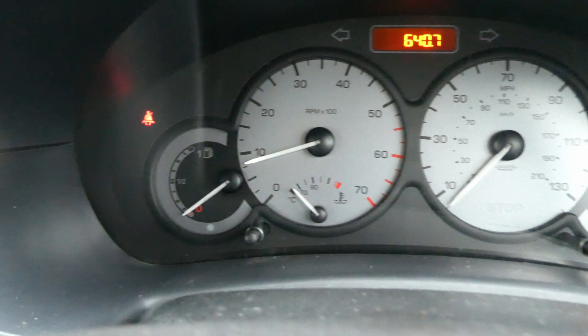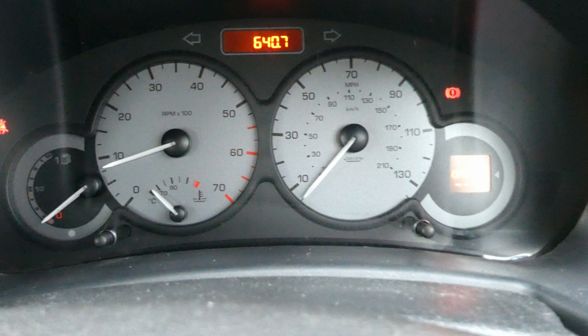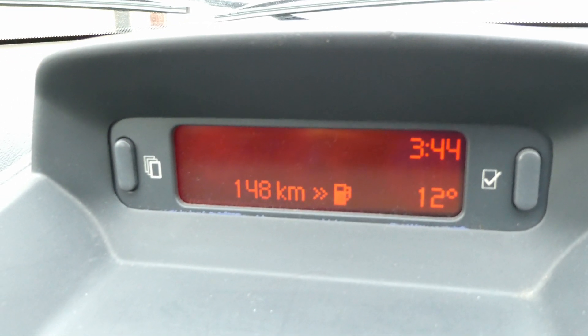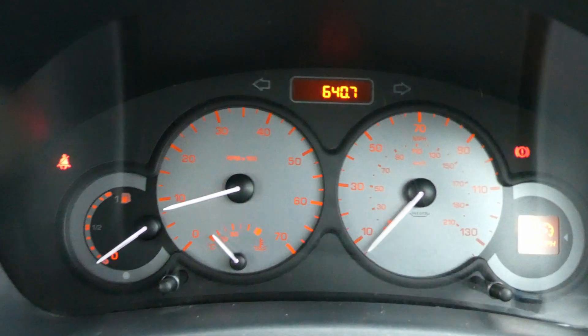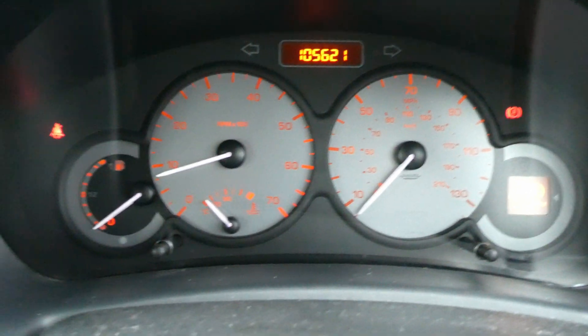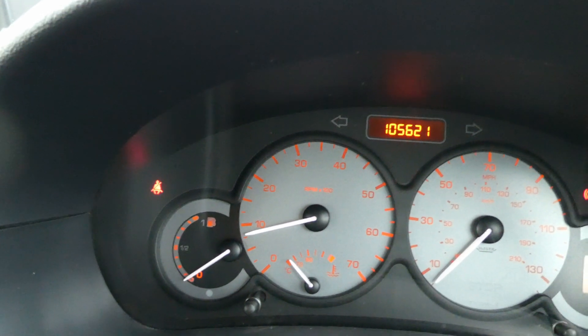The first measurement is done before pouring the Wynns diesel injector cleaner. Looking at my instrument cluster, the fuel tank is almost at zero. I don't want to go completely empty because it would pick up dirt from the bottom of the tank. The car's computer says about 148 kilometers of range remain, and the mileage is 105,621 miles. Now it's time to pour the Wynns diesel injector cleaner and fill up with 20 liters.